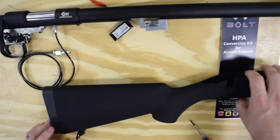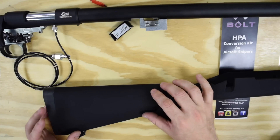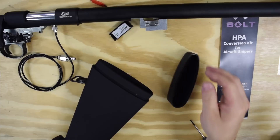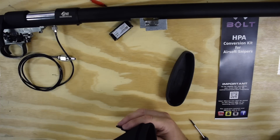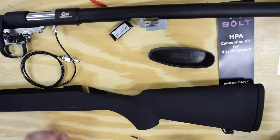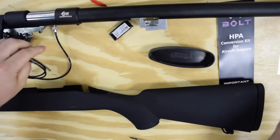Alternatively, if you are running the CO2 adapter and storm regulator inside the stock on the Bar 10 or VSR, you don't drill a hole at all — you just run your airline back to the back, pop the cap off the stock, and that whole assembly fits up inside there. On this one, we plan to run the CO2 in-stock so we're not going to drill a hole, but I am going to go ahead and run the airline and the wiring through so you can see how it all goes back together.